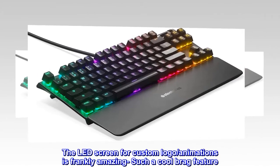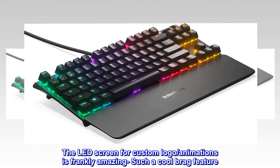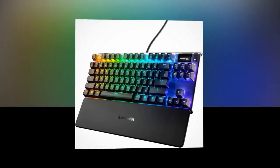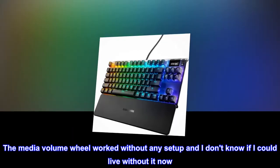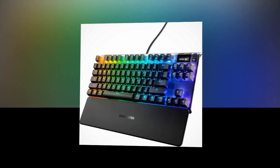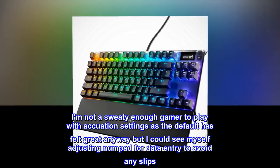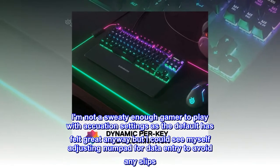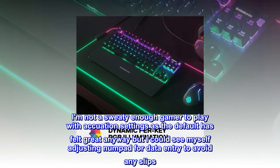The LED screen for custom logo animations is frankly amazing — such a cool brag feature. The media volume wheel worked without any setup, and I don't know if I could live without it now. I am not a sweaty enough gamer to play with actuation settings, as the default has felt great, but I could see myself adjusting the numpad for data entry to avoid any slips.